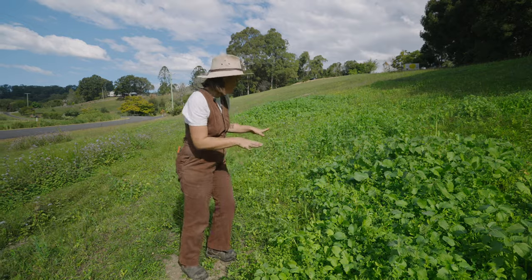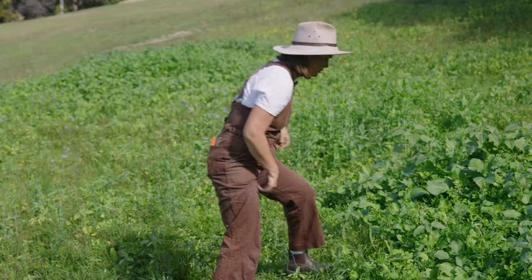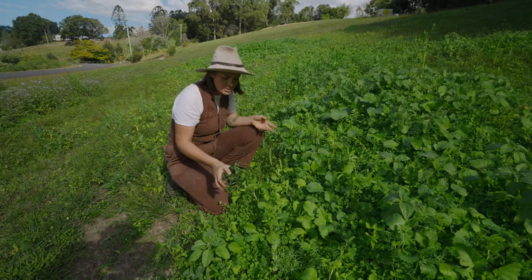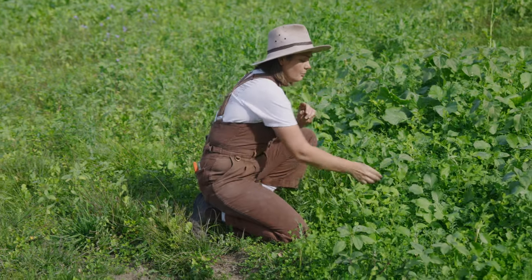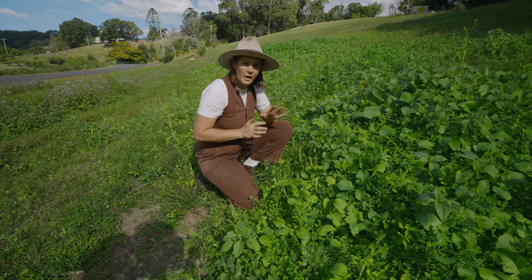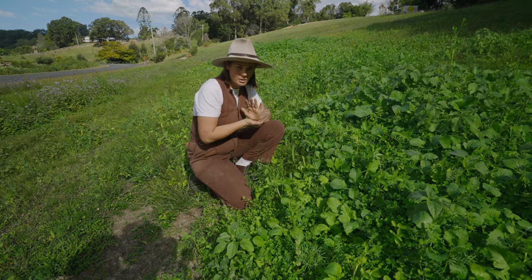This is a really beautiful patch right here — you can see a lot of different things growing. We've got some clover here, which is a nitrogen fixer, so that's going to help fix nitrogen in the soil. We've also got pea, which is another legume, and vetch, which is another legume — these are all adding nitrogen to the soil when we do eventually terminate the crop.